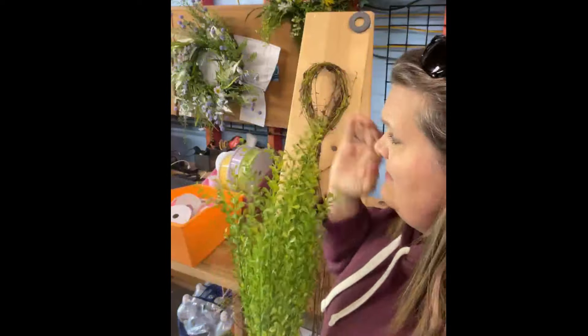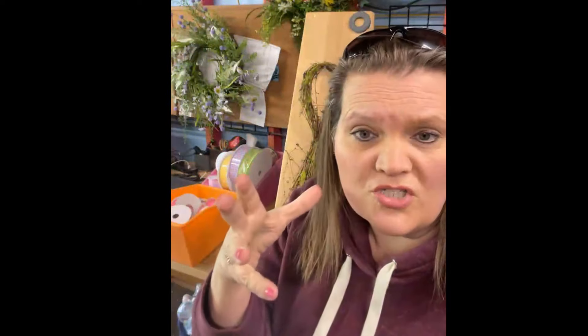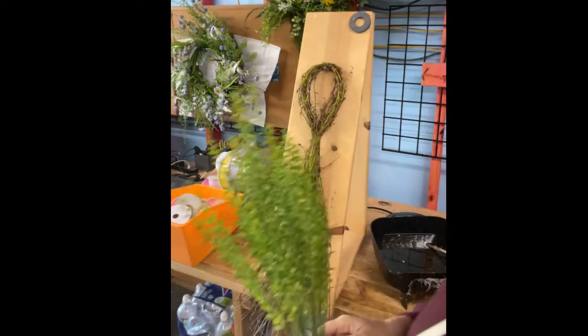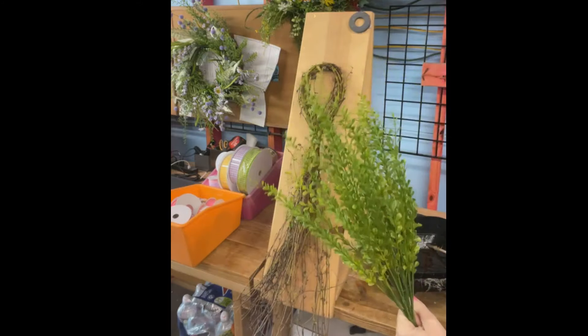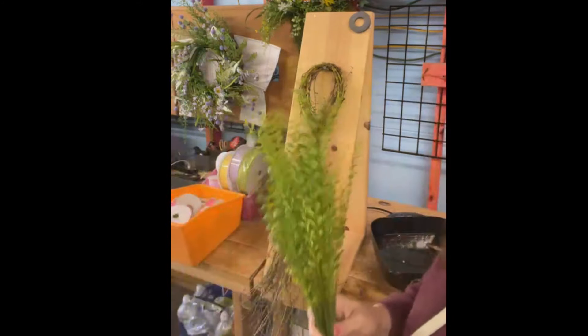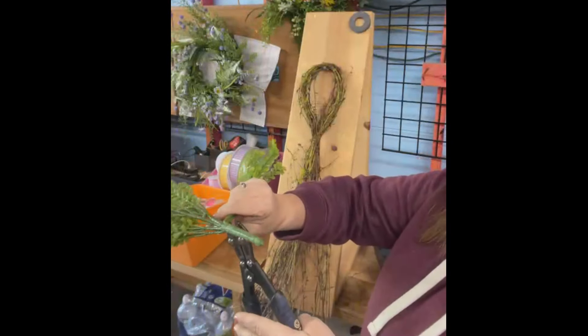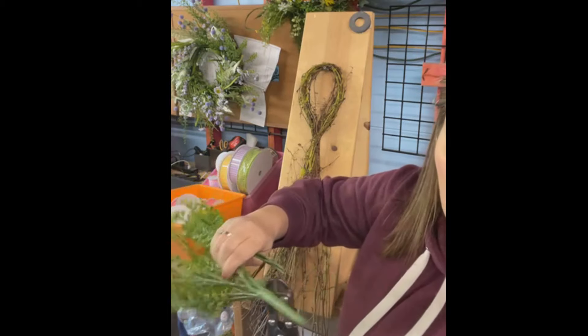Let's get our base built out. What I mean by that is kind of create our structure with our greenery. We like the greenery in the back of our design as well as in the front, so we're going to put that in first and get the party started. Let me trim these down — I'm going to trim them as long as they will go and get this bush going.